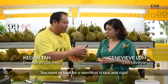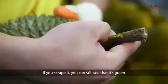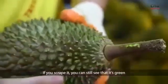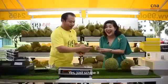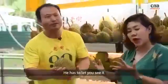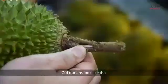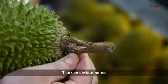You want to look for a stem that is taut, it's rigid, and it is moist. If you scrape it, you can still see green. So you can tell the durian seller you want to fiddle with the stem — he has to let you see. Old durian will look like this. That's an obvious no-no already, it's very dry.